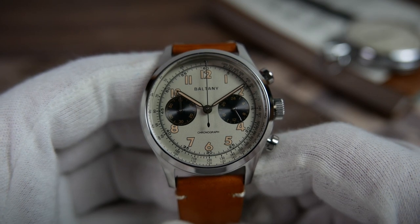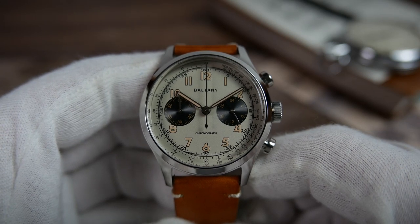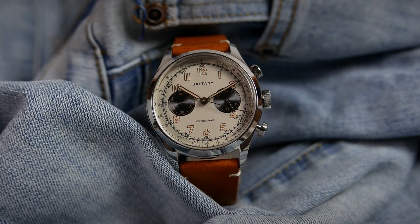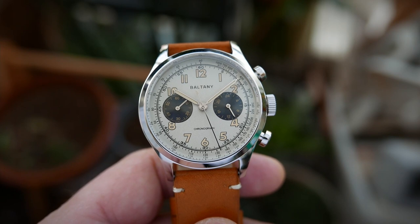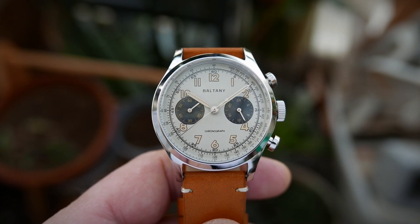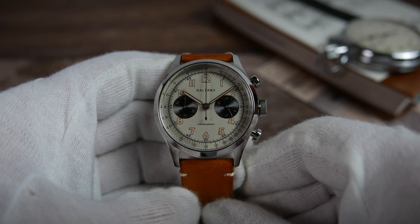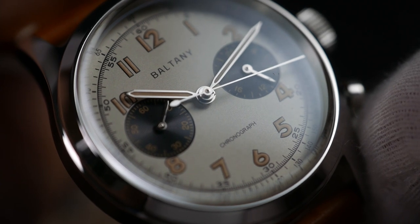On the innermost circle we find patina-colored Arabic numerals surrounded by printed black frames, made up of thickly applied luminescent material. Two large subdials take the places of the 3 and 9 markers and trim the ones adjacent to them. These are countersunk into the dial and have concentric grooved circles that give out a pronounced sunburst effect. The subdial at 3 o'clock is a 24-hour indicator, and the one at 9 is a 60-minute counter for the chronograph. Each subdial has its corresponding markings printed in gold-colored ink. Boltony is printed under the 12 o'clock position, and chronograph is printed above the 6. The hour and minute hands are highly polished syringe-style hands, filled with the same warm-colored fortina lume on their centers.